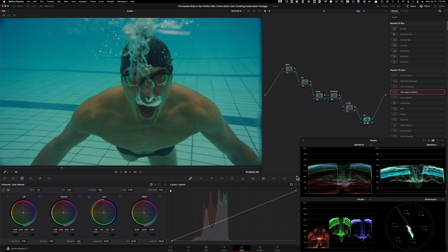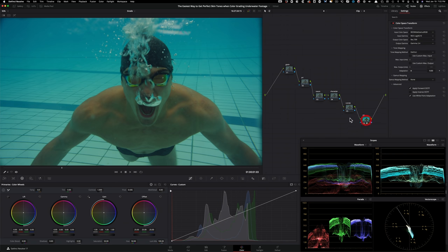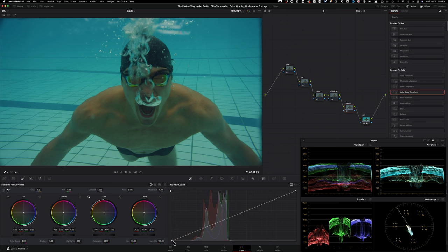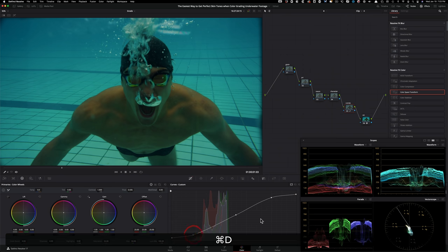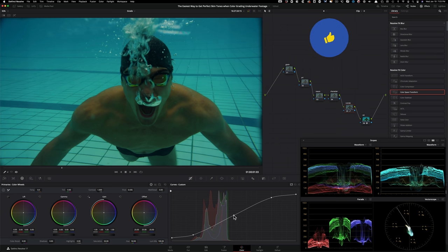Before balancing, I like to add contrast and get my exposure where I want it. Under our CST, go to gamut mapping method. You see all that red bunched up and almost clipped — click on 'Saturation Compression' and it brings everything up nicely. Now under custom curves, I'll create a curve to add contrast — I want the image to pop but not be too crunchy.